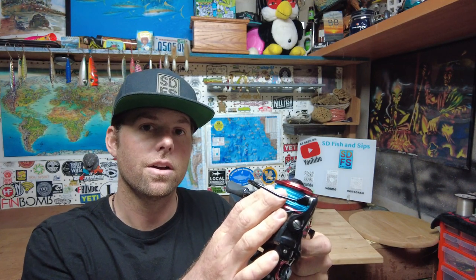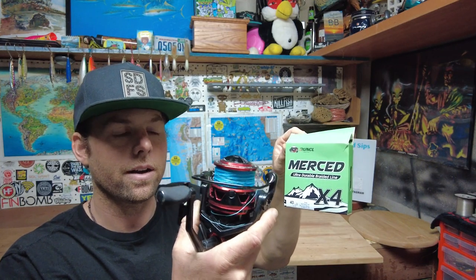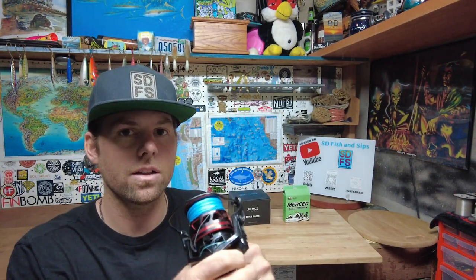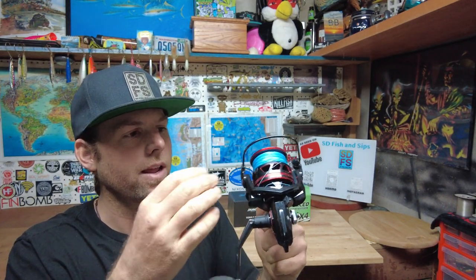I went ahead and chose this and I needed to have line for it. Runkle also makes their own fishing line — braided line. So I got the 40-pound blue braid and put that on it. Right out of the box, holding it, it was really, really nice feeling — solid, feeling real smooth when I was reeling it and smooth when opening up the bail. I really liked the feel of it right out of the box.